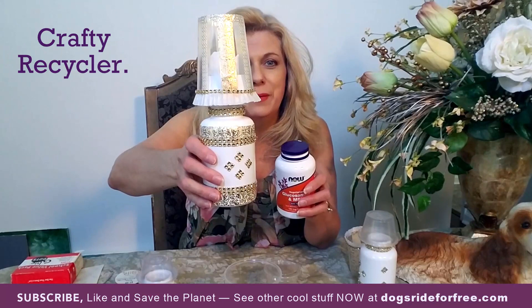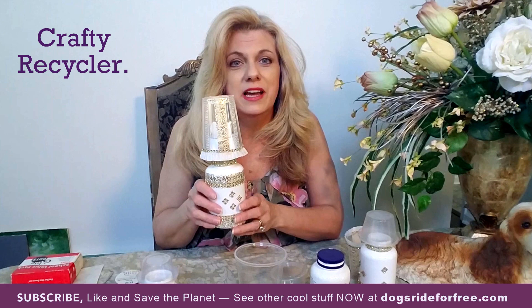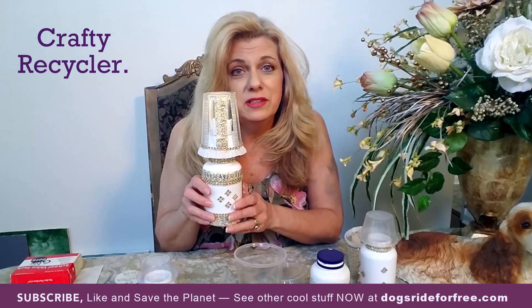Hi, welcome to the Crafty Recycler. Today we're going to create this beautiful mini lamp out of a pill bottle, a recycled plastic cup, and a recycled takeout container. I'm so glad you joined me because this is such a cool project. You can use it as a nightlight in your bathroom, a decorative item, anywhere in the house. Give it as a great gift.